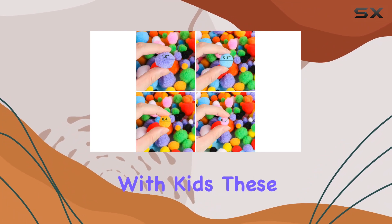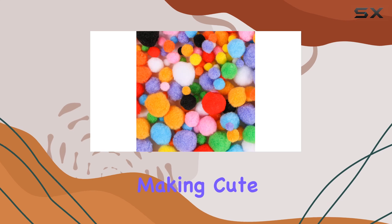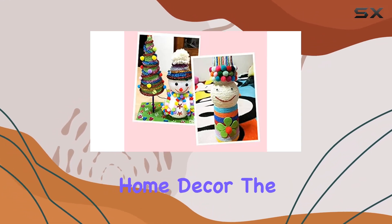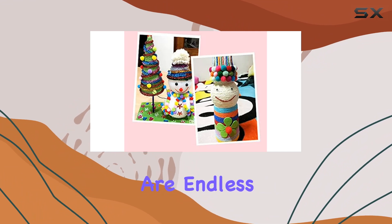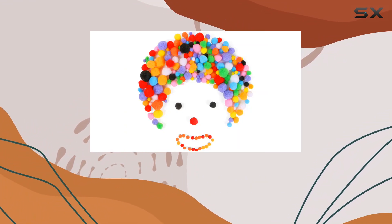Speaking of crafting with kids, these pom-poms are perfect for DIY projects. Whether it's making cute little animals, decorating greeting cards, or adding flair to your home decor, the possibilities are endless. And since there are 100 of them, you'll have plenty to go around for all your crafting endeavors.